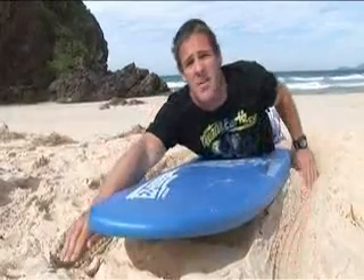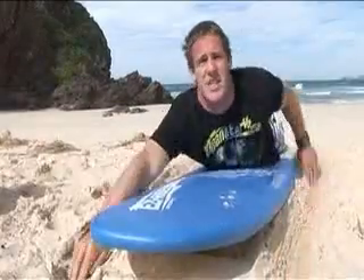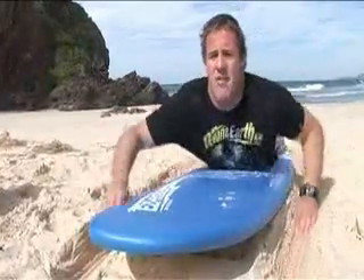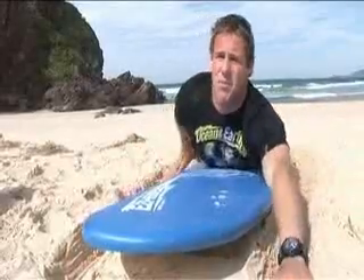Now for a beginner, you can always keep your feet at the back of the board and together. Another key thing is keeping your eyes straight and your chin lifted off the board. So as you can see right now, I've got all those things happening, and this is the correct way to paddle a surfboard.